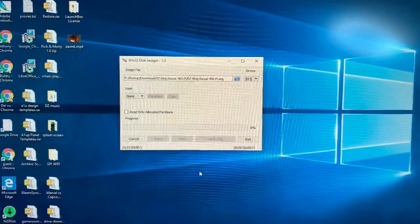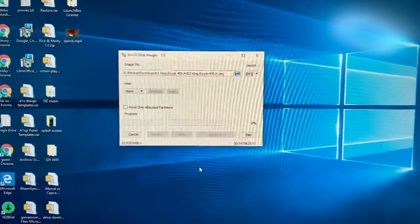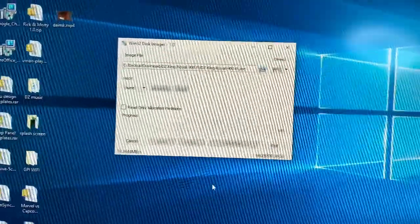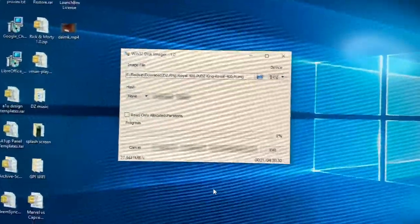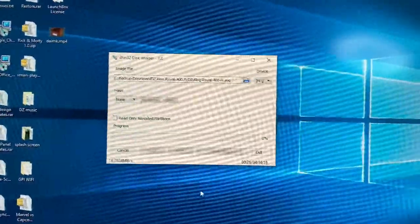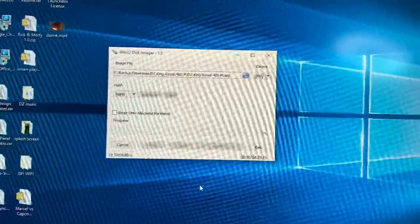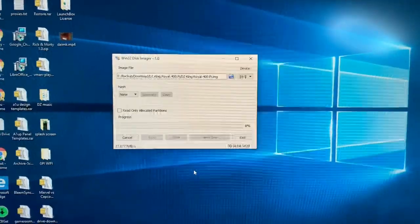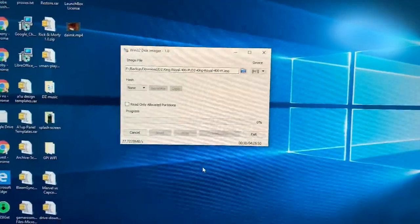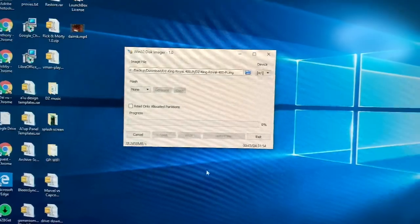This is a pretty big file — about two and a half to three hours of writing the image. It's available at RK Punks — Google search or YouTube — and all of this is free. None of you guys should be paying for this. Thank you for watching. I'll send out a link in the description and I'll be showing this new image off in the next couple of days.